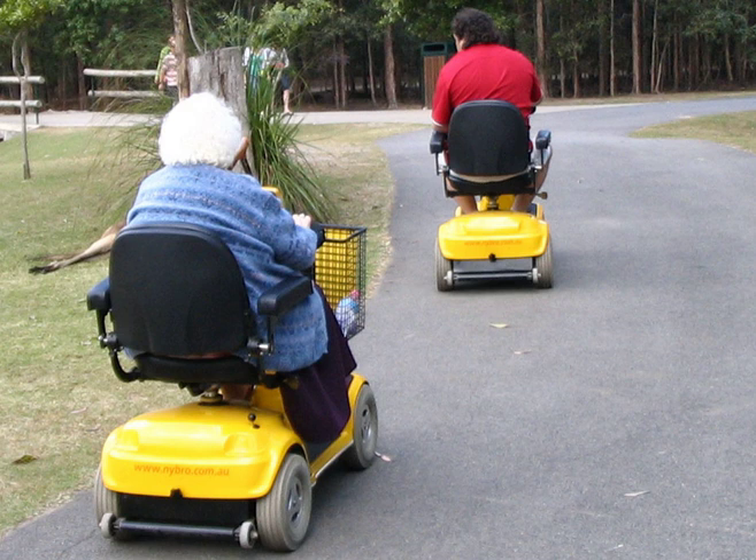A mobility scooter has a seat over three, four, or now five wheels, a flat area or footplates for the feet, and handlebars or a delta-style steering arrangement in front to turn one, two, or three steerable wheels. The seat may swivel to allow access when the front is blocked by the handlebars. Mobility scooters are usually battery-powered, with a battery or two stored on board and charged via an on-board or separate battery charger unit from standard electric power.